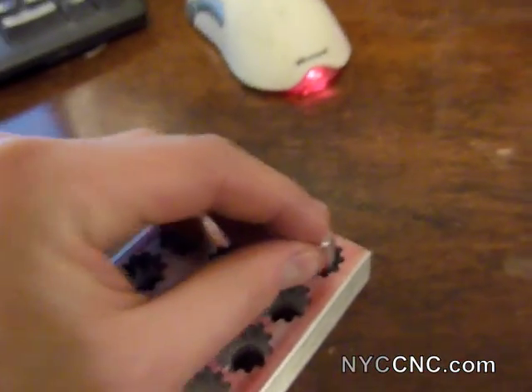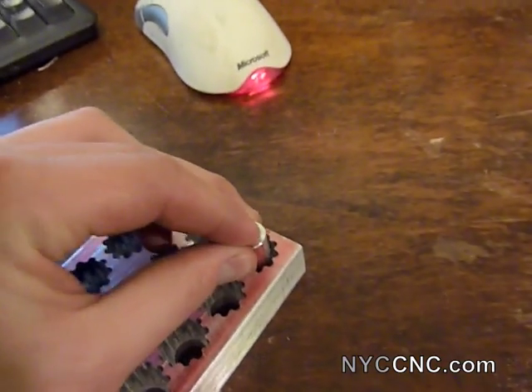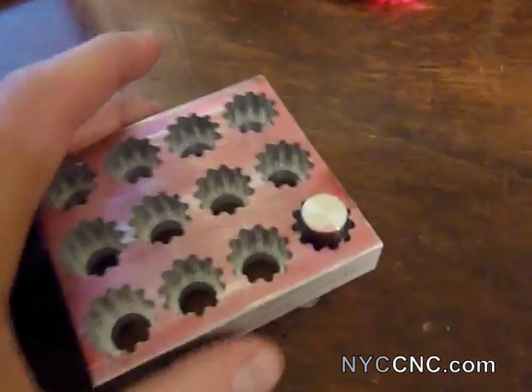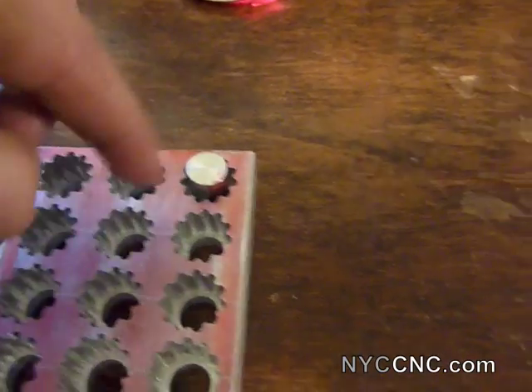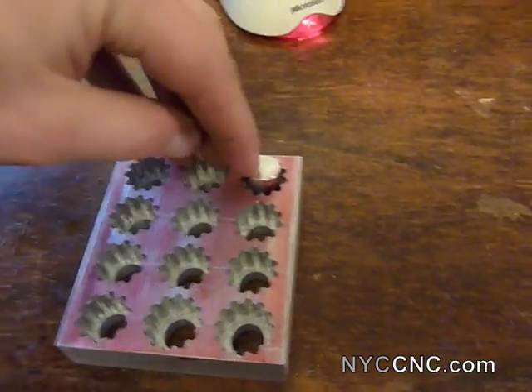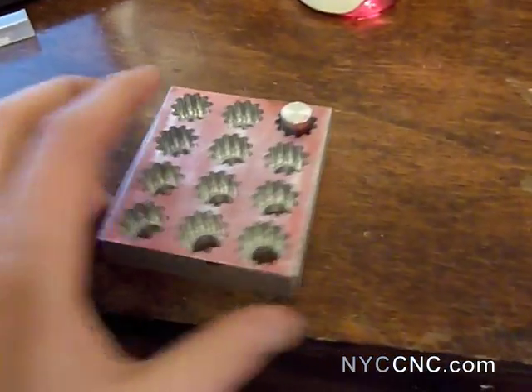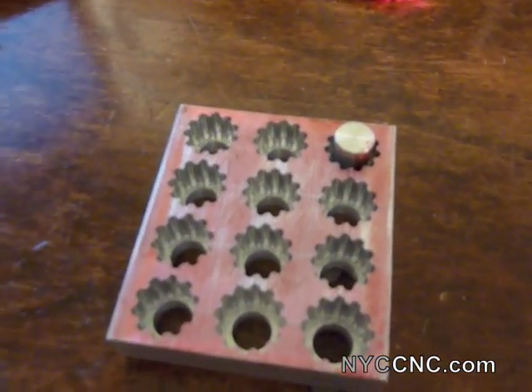I've actually already done one, and if you see when I push it in there it's a nice, firm fit. What that will allow me to do is cast it, and then I might put something on top or I could just push it out the back. So I'm going to ream out the rest of these holes and I'll be right back.